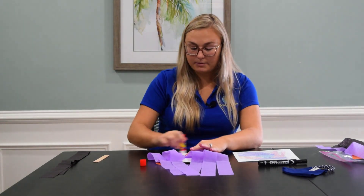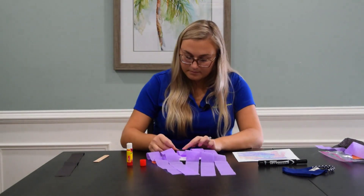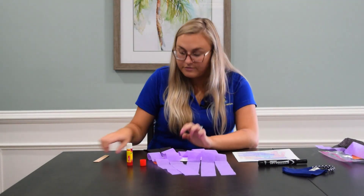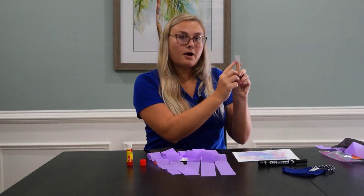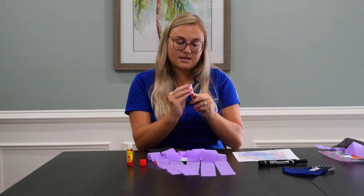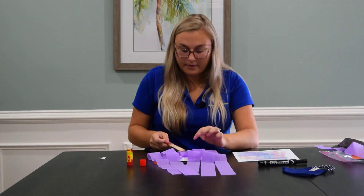Adhere the black streamers to the glued area — that's going to be her body. For the final step, take your popsicle stick, peel off the sticky part on the back, and stick it right to your paper plate.